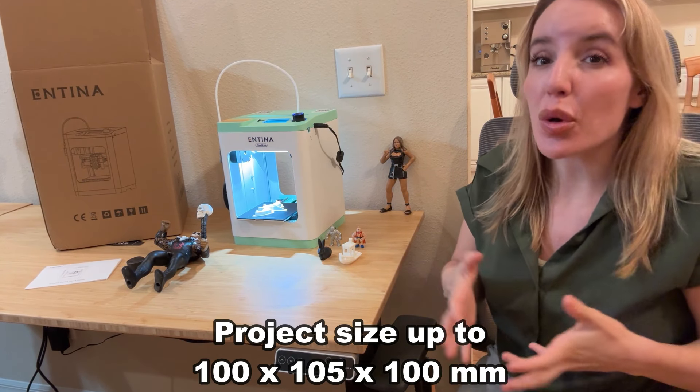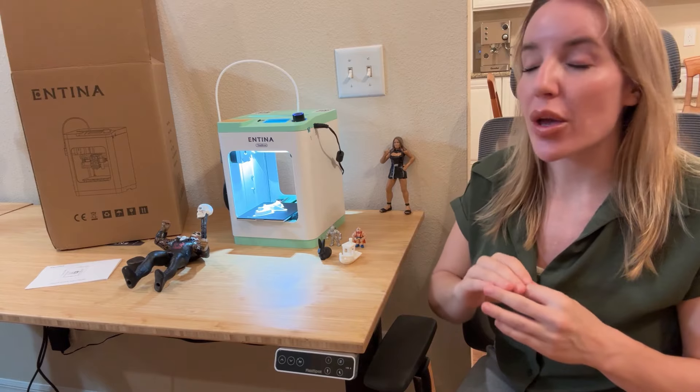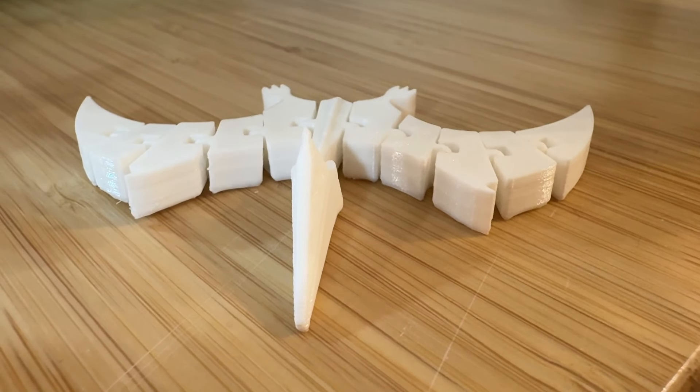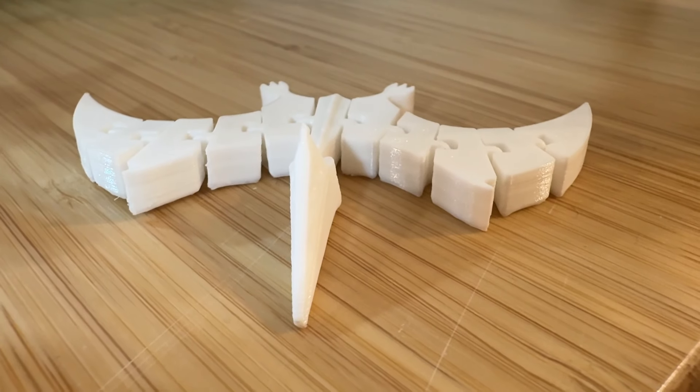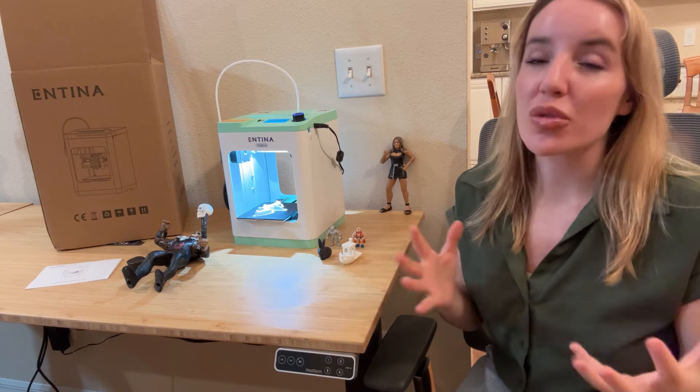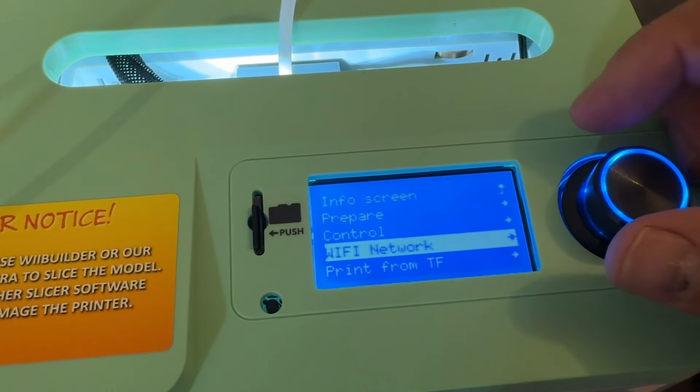It also comes pretty much all assembled, so right out of the box it's plug and play. You are already up and printing — I'm talking 5 to 10 minutes after you open this and take it out of the box. Some 3D printers, that is not the case. You might be struggling for hours to align everything properly and dealing with a ton of bolts and screws and all sorts of things just to assemble your 3D printer.